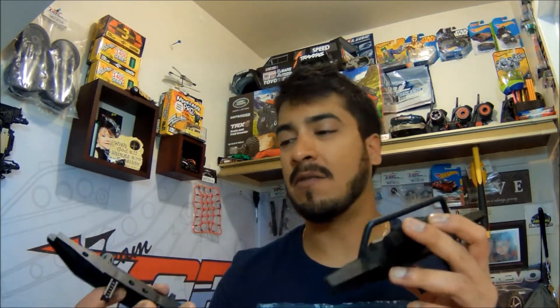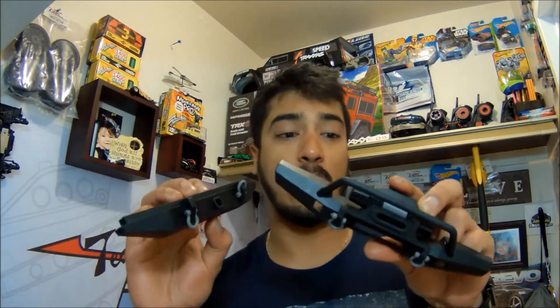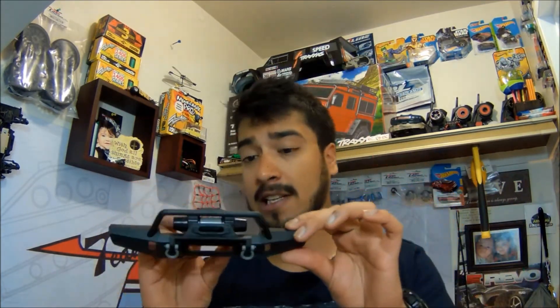When we talk about the front and rear bumpers from TRX4, the stock ones — Traxxas did a pretty good job with them, I'm not going to lie. But when you have a little bit of higher obstacles, it kind of gets stuck because of the bumper. We have a solution, guys.